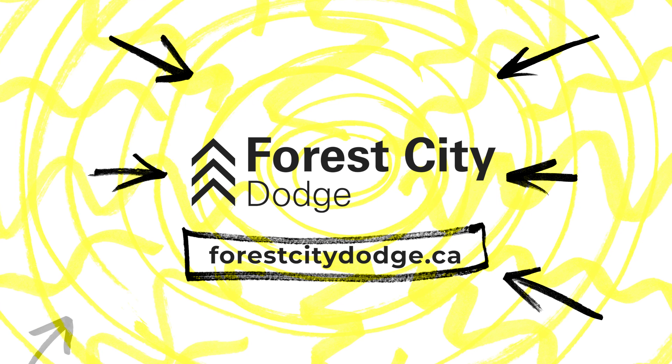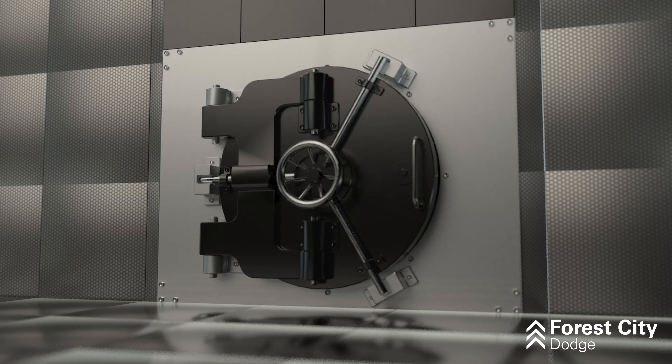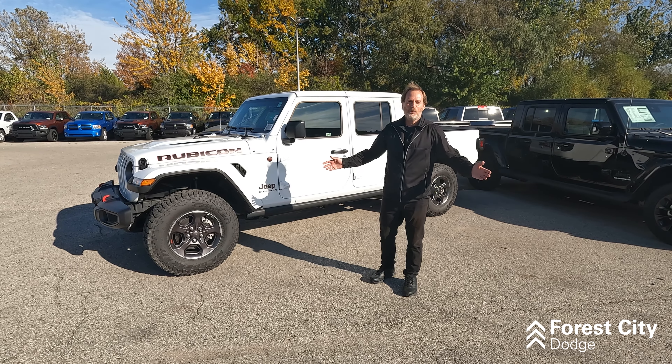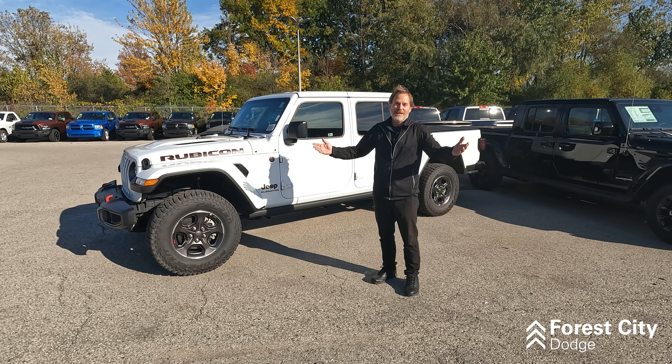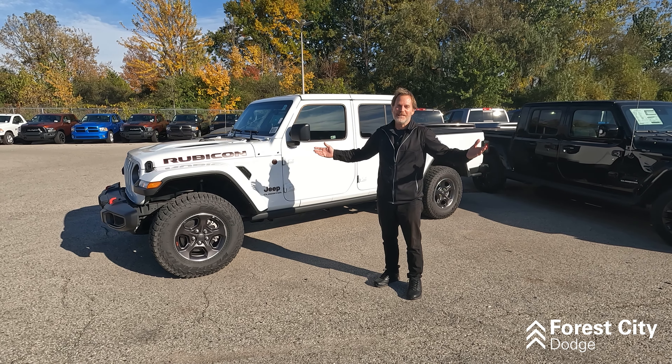Now is a great time to get you into a Gladiator, with rates as low as 2.99% and Gladiator bonus money for up to $1,500. I hope that was informative, and if you're looking at something like this, come see me — Dean Zimmerman at Forest City Dodge.